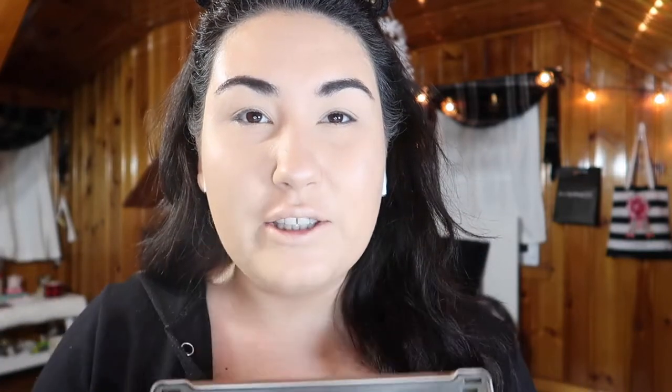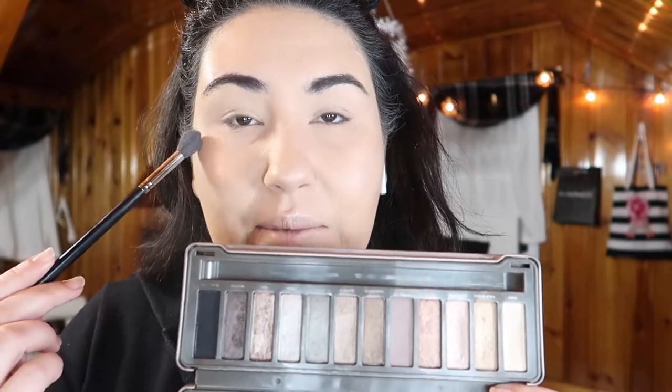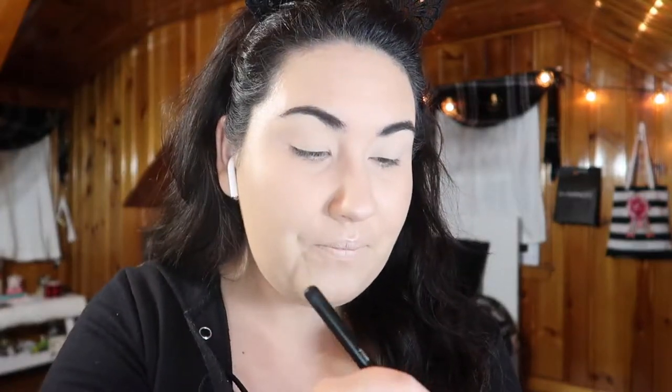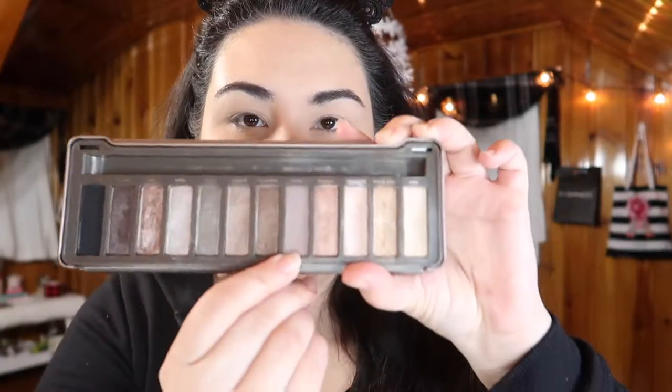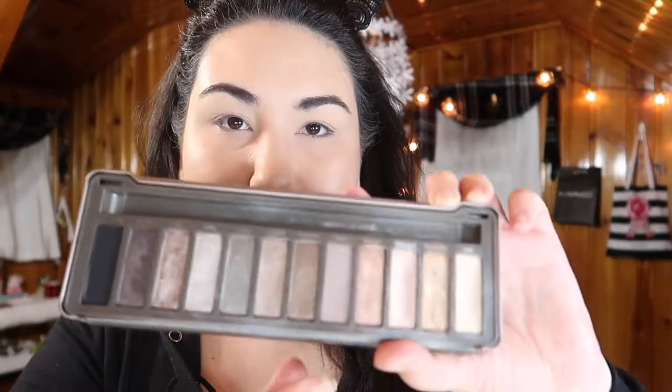I learned my lesson about picking your lip color before you do your eyes, so I've already primed my lids and set the primer with my face powder — though I should have set it with Foxy, the first shade. I'm going to go ahead and put Foxy all over the lid now. One downside to this palette is that there are literally only three matte shades. Since there are only three usable mattes, I'm going to jump in with the transition shade called Tease, blending that into the transition and crease, then building up the outer corner with Busted.